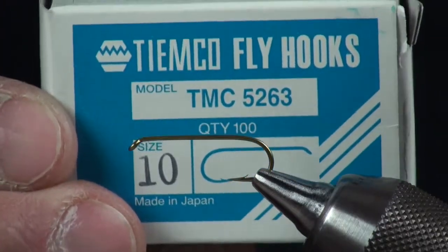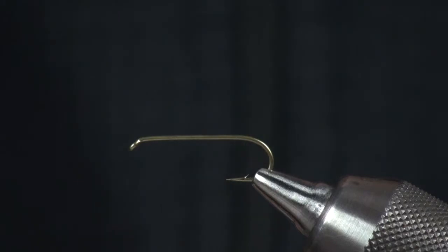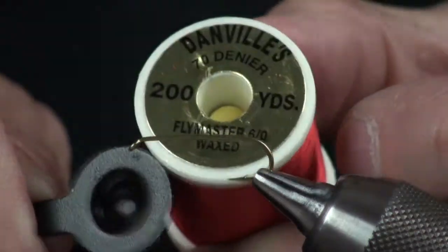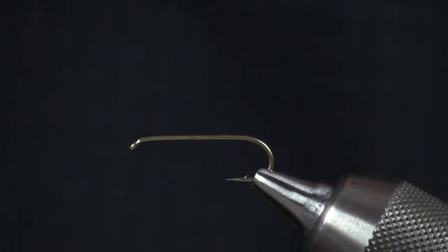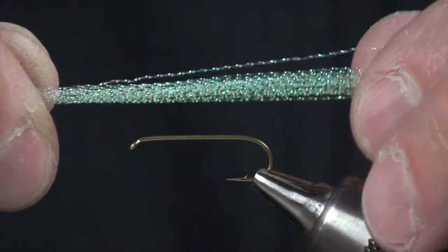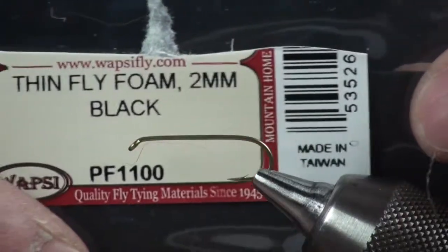Let me give you a rundown on some materials. Start off with the hook, which is a Tiemco 5263 — I'm going to do a size 10 here today. The thread itself is just some good old-fashioned Danville 6-aught, which also happens to be a 70-denier diameter in red. The next material I'll put on will be some accent flash or crystal flash — it goes by a lot of different names, just pearl crystal flash. Then the dubbing itself — I'm going to use some red dubbing from Hairline, just their regular rabbit. The foam is going to be a black 2-millimeter closed-cell foam.